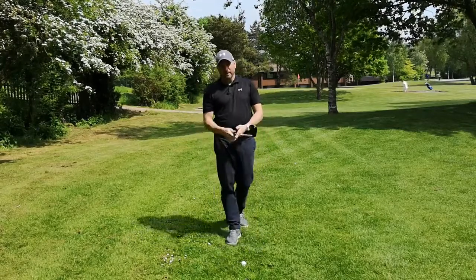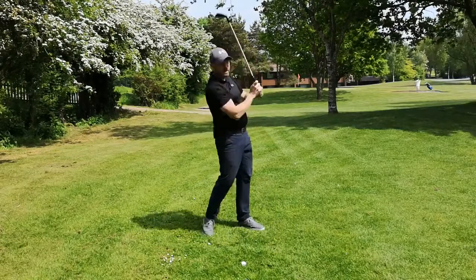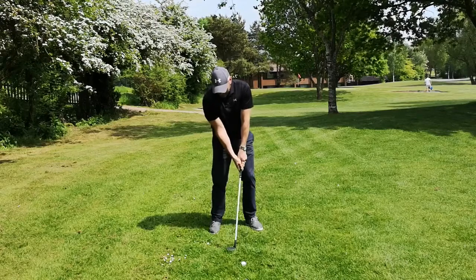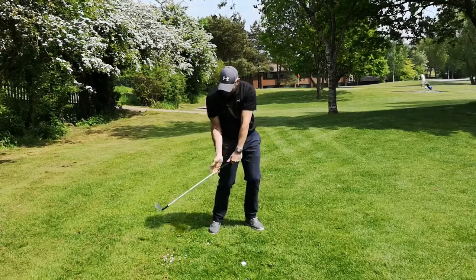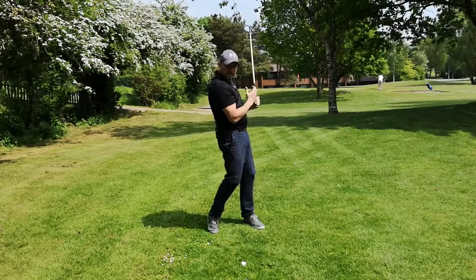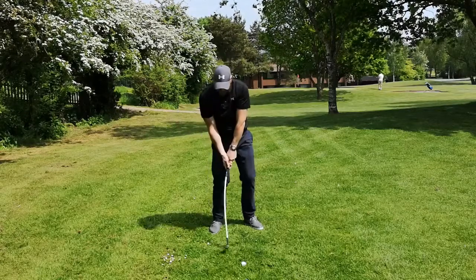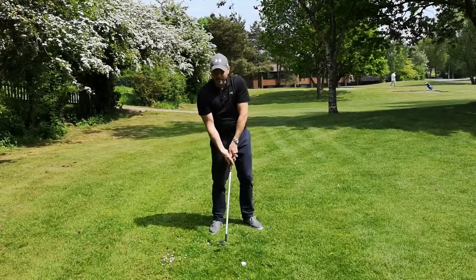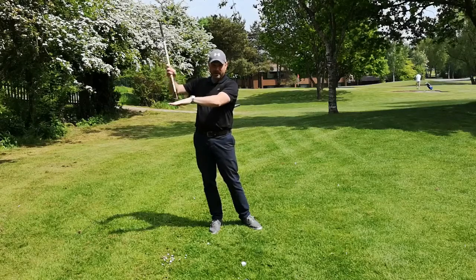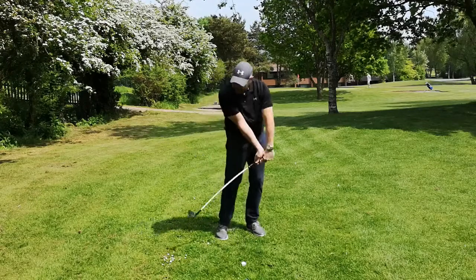We don't need a big long follow through. Quite often on TV, especially on a green side bunker or lob shot, you don't see this massive extension on the way through. You actually see that the hands and arms are really stopping, which is forcing the club head to release. Quite often you see a finish where they're almost pulling the hands and arms into the body as they go through, or pulling the handle up. By pulling the handle up, it's making the club head swing down and release, so they can use the bounce on the bottom of the club to skid across the ground or bounce through the sand.